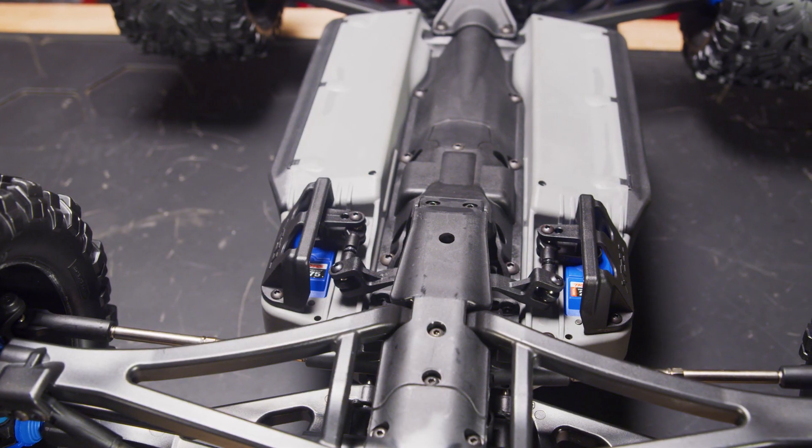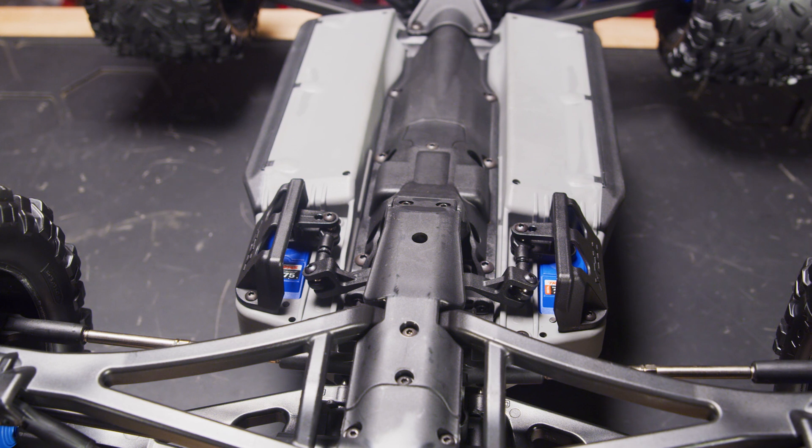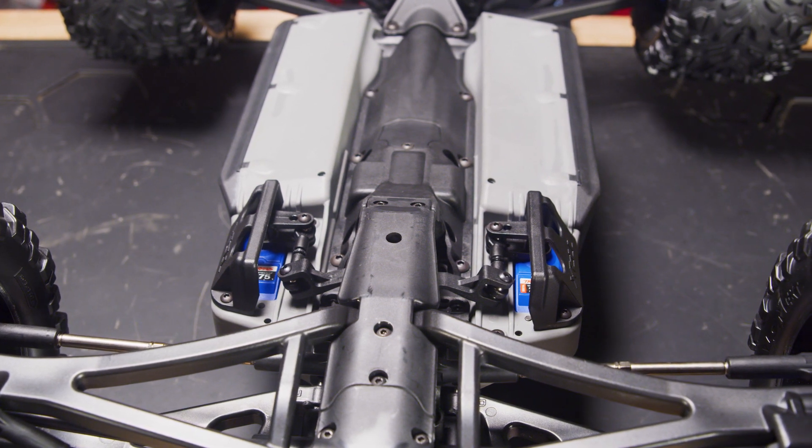If the servos make a constant buzzing sound or get warm without any steering input, this is generally an indication that the servos need to be realigned.